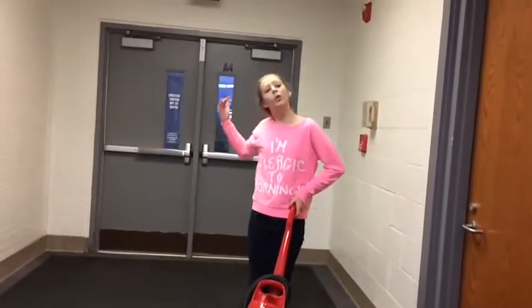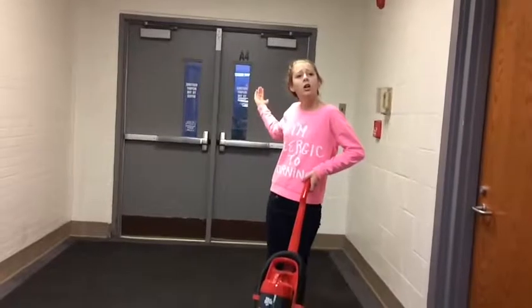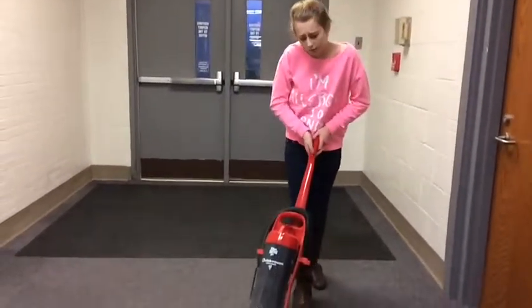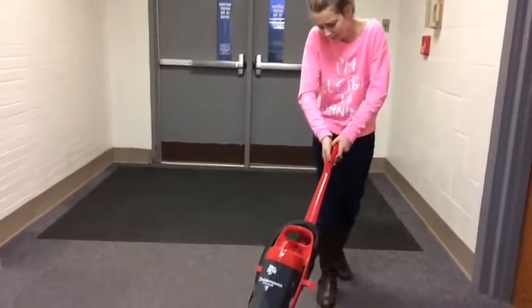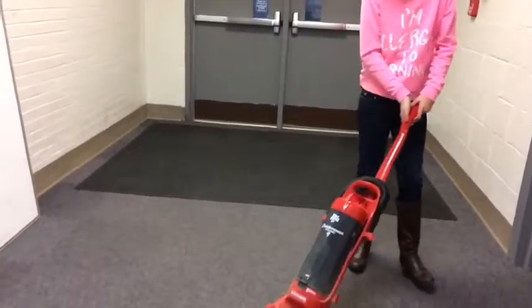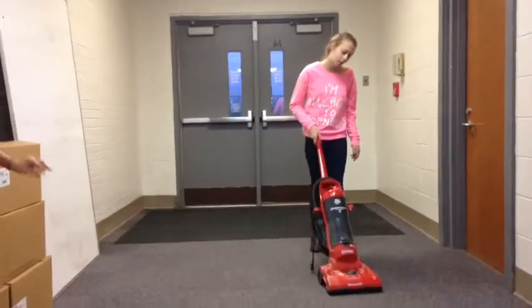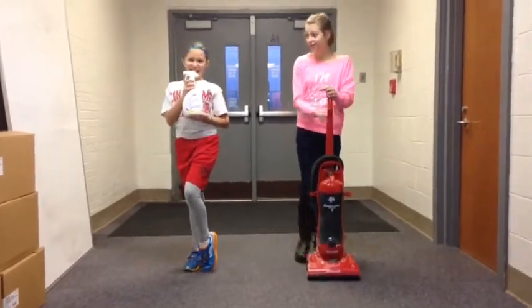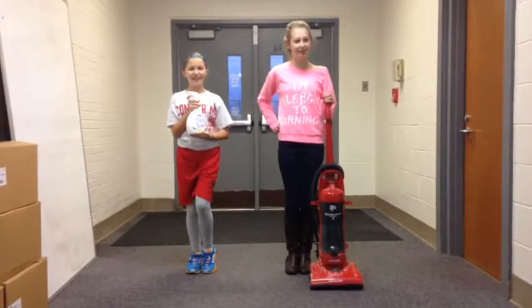Do you feel like your life is being absorbed by cleaning and that it's taking just way too long? I have a solution. It's Dust Feed. Whoa, tell us how this amazing product works.